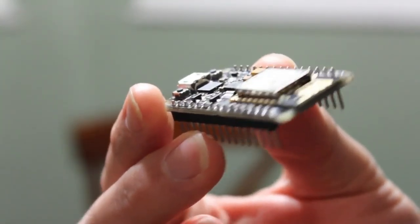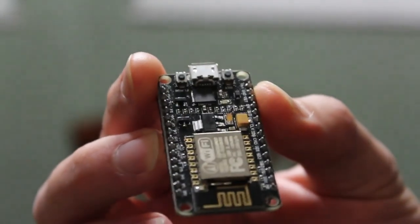What's great about this is you have plenty of GPIO pins, so you can get inputs and send outputs to many devices. Since it has Wi-Fi, you can connect to it pretty much from anywhere in the world using your smartphone, laptop, desktop — whatever device you have connected to Wi-Fi, you can send and receive stuff to this device.